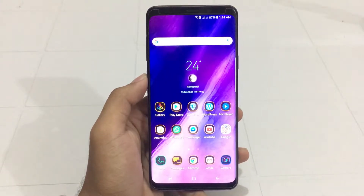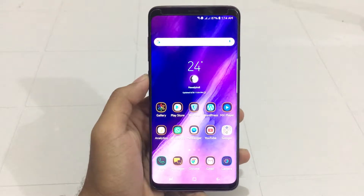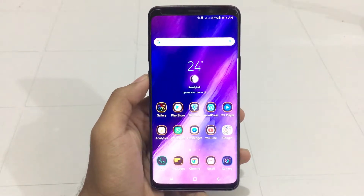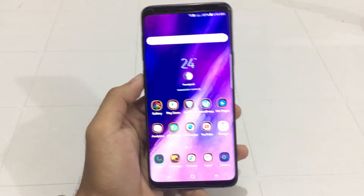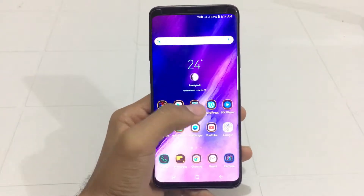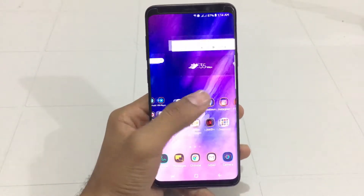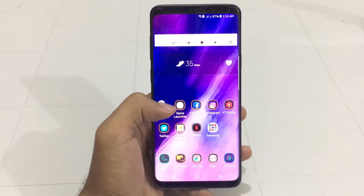Hey guys, what is up? Fike here from iFragnerd. In this video I will be showing you how you can put your Galaxy S9 or S9 Plus into download mode. If you are trying to flash a custom firmware or a stock firmware on your S9 or S9 Plus, then you will need to put it into download mode, and you can then flash the firmware with Odin.